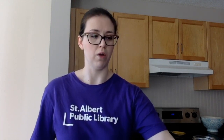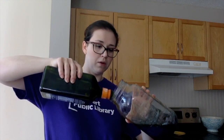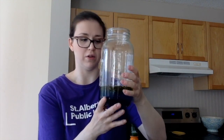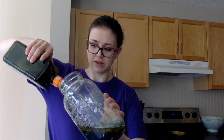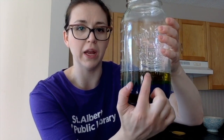Now we're doing the next layer: olive oil. Olive oil is already yellow so we're going to pour it straight in, again carefully pouring it down the side of the jar. If we do this right, it should sit on top of the water. It's hard to see on camera but we do have our purple, blue, green, and now our yellow layer.